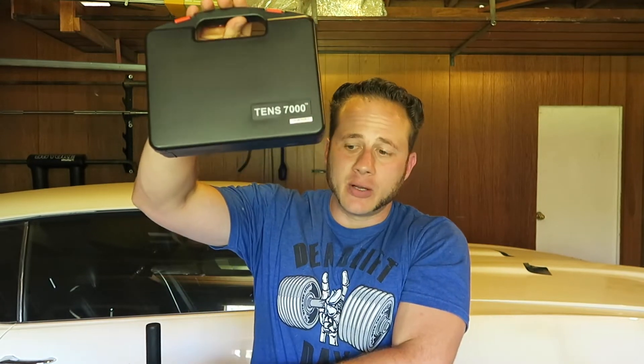Hey Strong People, Kale Beck here from StartingStrongman.com and today I'm going to be reviewing a new product. I got a TENS 7000 TENS unit sent to me and I'm very impressed with it so far.